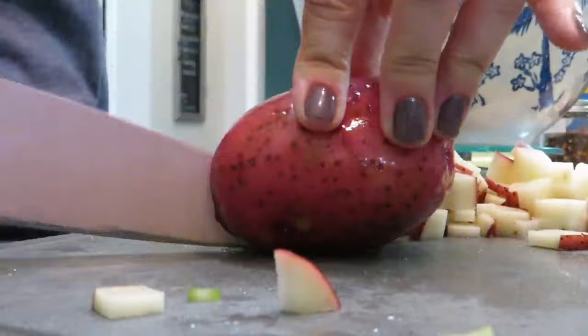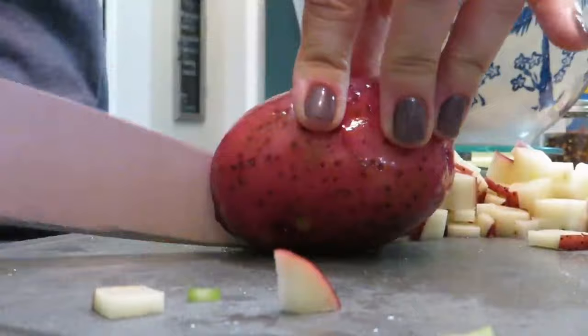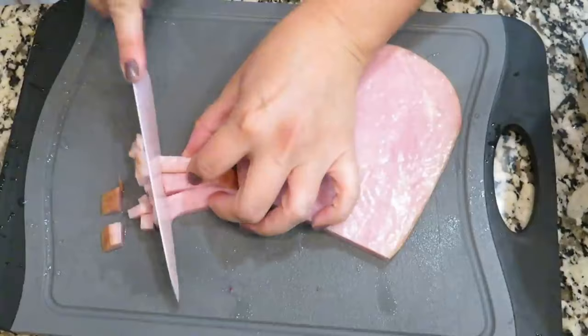I'm kind of going in between two different recipes that I found. One of them is not intended for the crock pot, but I liked some of the ingredients in the other one, so I will have both of them posted in the description box so you can see them.